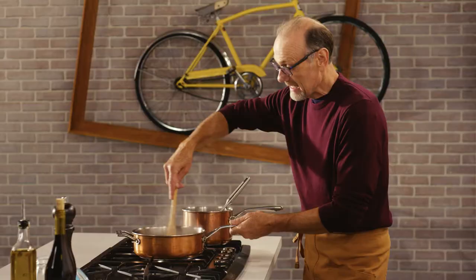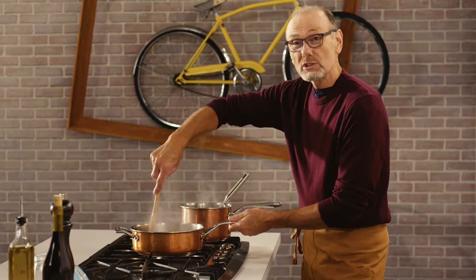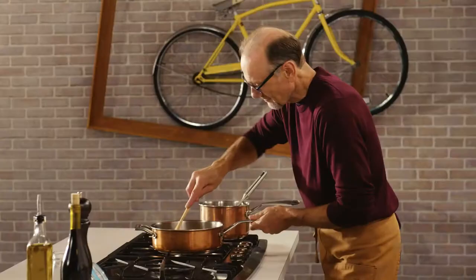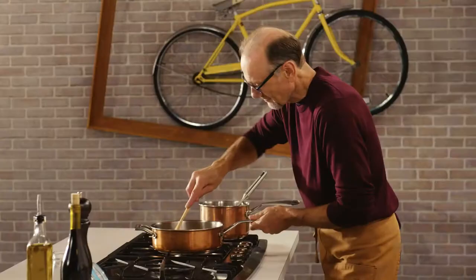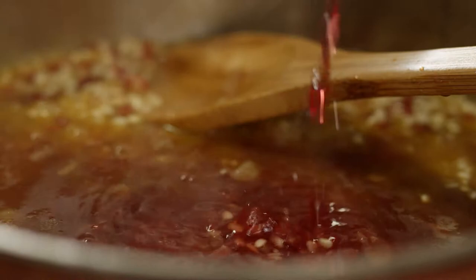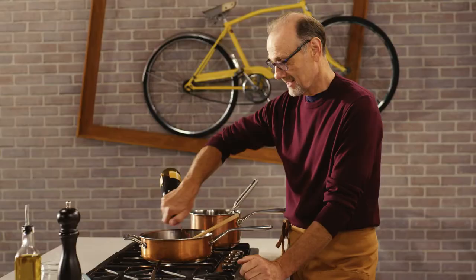From here on in, it's all about a gentle stir, gentle simmer, and adding more and more of that broth until the rice absorbs all of the moisture whilst releasing its starch and becoming very creamy. And at this early stage of cooking, it's time to add a little wine — in this case, dry red, because there'll be enough sweetness in that wine to be part of the counterpoint to the bitterness of the radicchio.